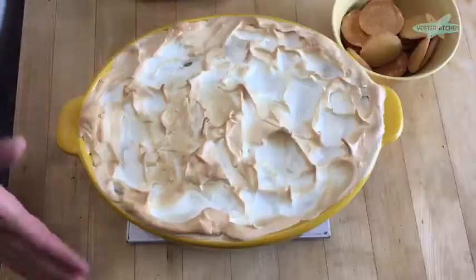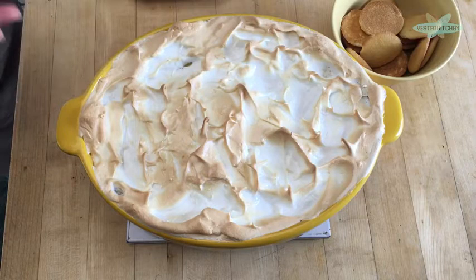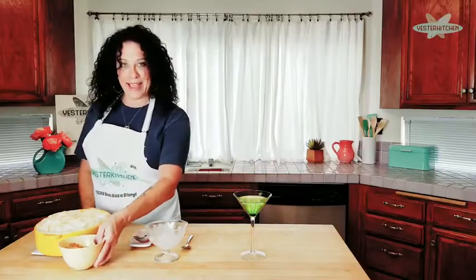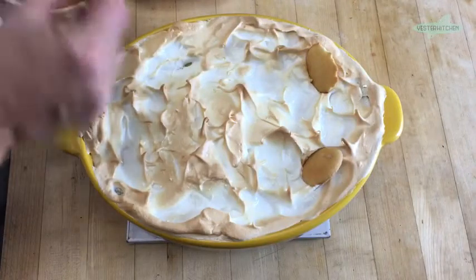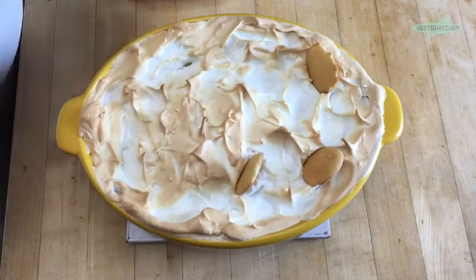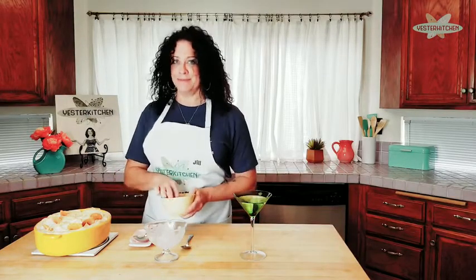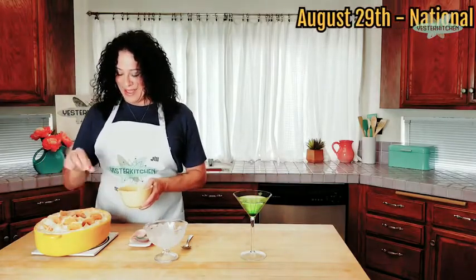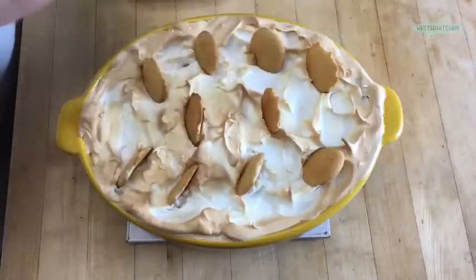Now our last step is to take these beautiful Nilla wafers and put them wherever you want, to let everybody know it's that banana pudding. And yes, there is a National Banana Pudding Day — August 29th. Make your banana pudding, serve your banana pudding — really any time of year, but that's the day. I wonder how they decided on that. There's our gorgeous banana pudding.